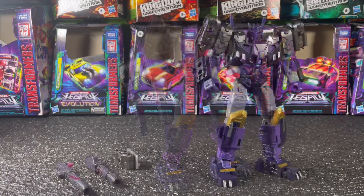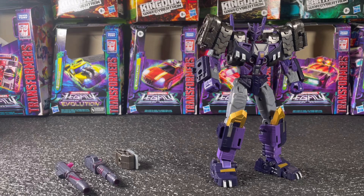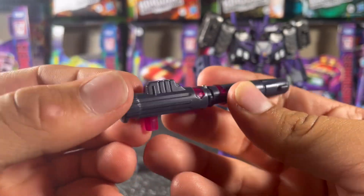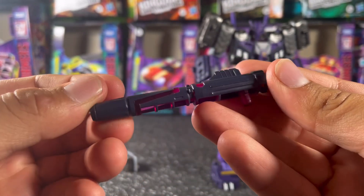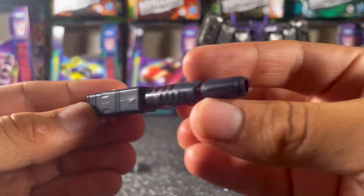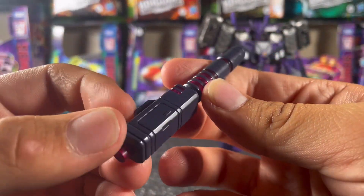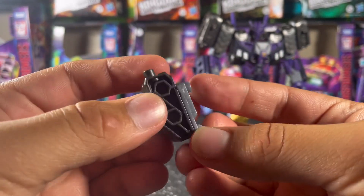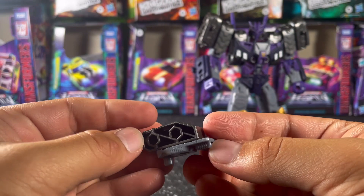As far as accessories go, you get three: two fusion cannons and a little connector piece. The two fusion cannons are actually not the same — one's a little more blocky and the other is a little more rounded off around the edges. It's not my favorite design choice, but it works.